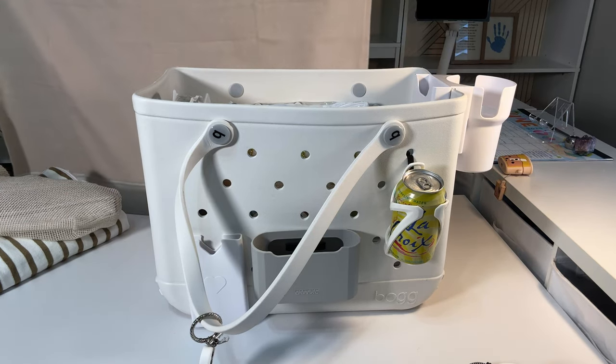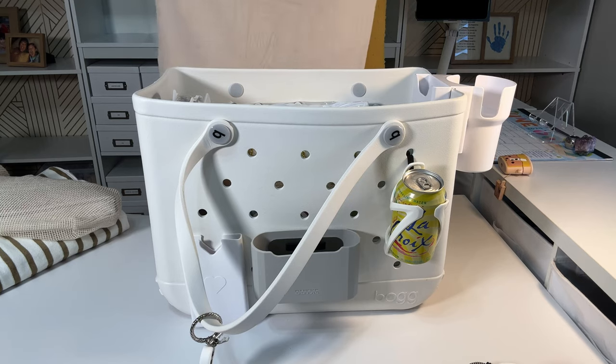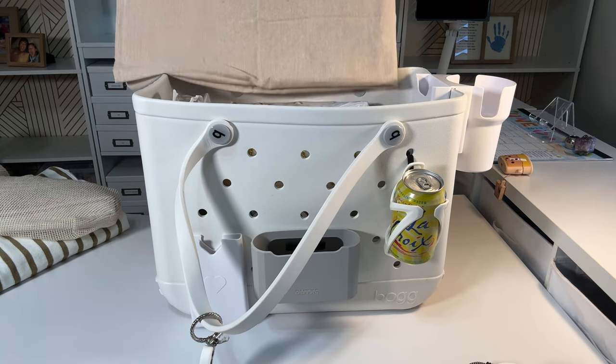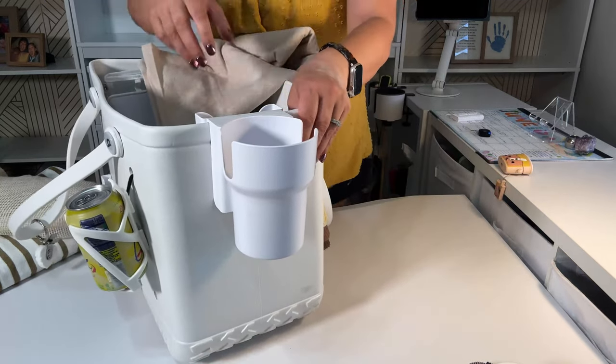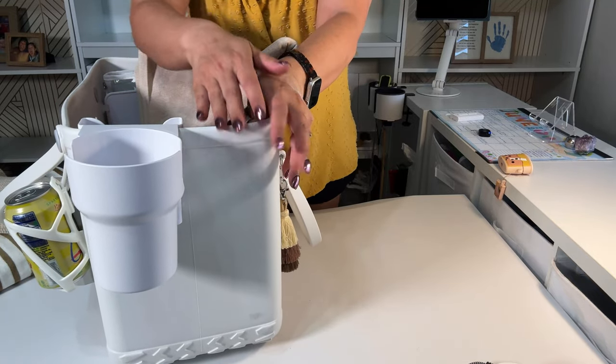Maybe the decor — you don't need decor, then don't get it. Or instead of decor on the other side, if you have a bigger family you really need more cup holders. This cup holder can actually fit another cup next to it. I'm debating whether to get another one for my husband.